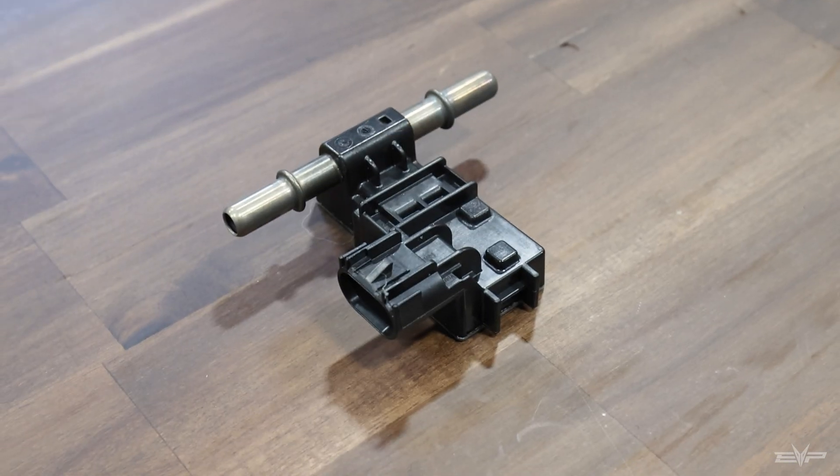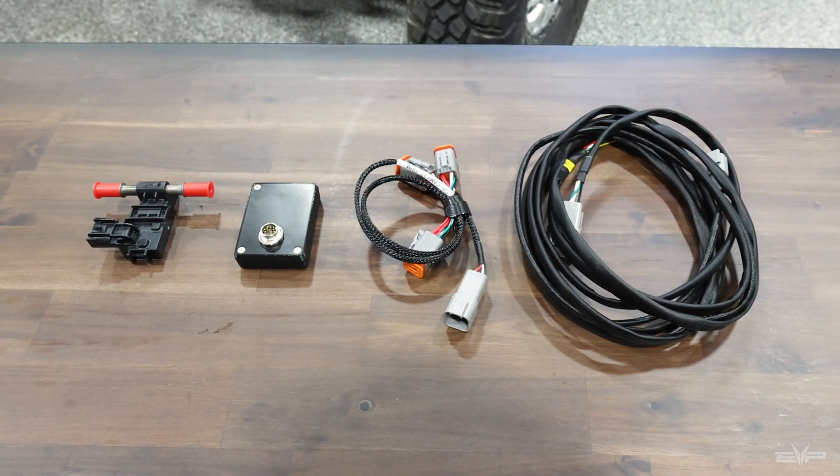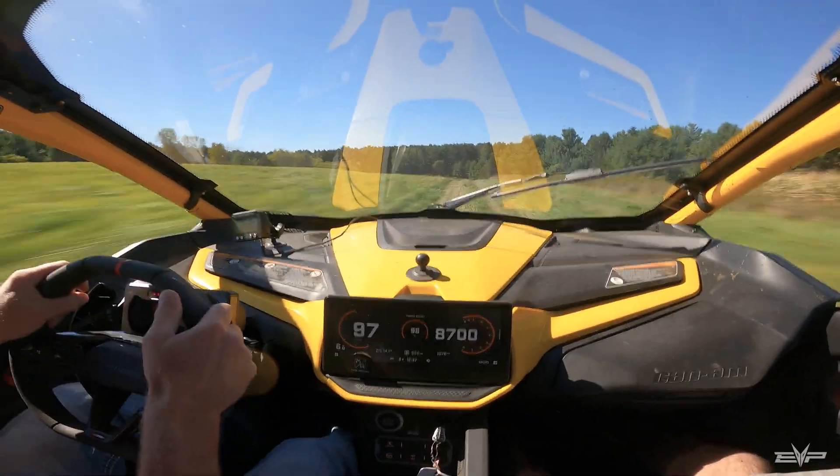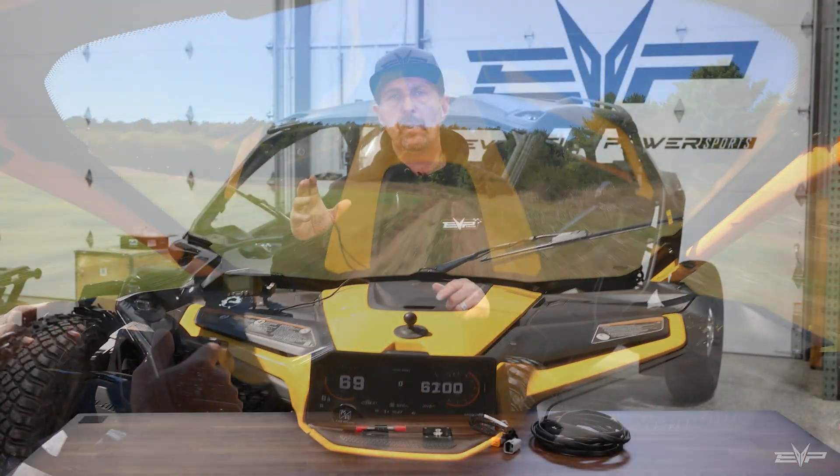First of all, what is flex fuel? Flex fuel is a program we've designed for the Maverick R and Maverick R Max that incorporates a GM flex fuel sensor with our hardware, which gets incorporated into the fuel system. What it does is read the ethanol content in the fuel and allows us to take advantage of the ethanol content, which has great properties for making power, especially on turbocharged cars. When we tune any vehicle for pump gas, we'll get pure non-oxygenated fuel — meaning no ethanol content — and tune on that.